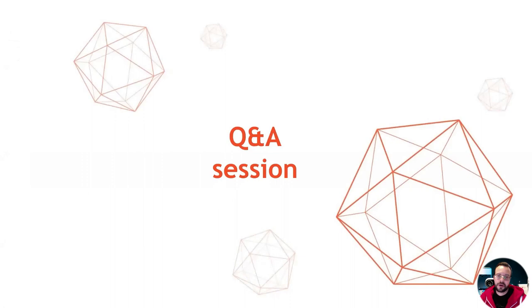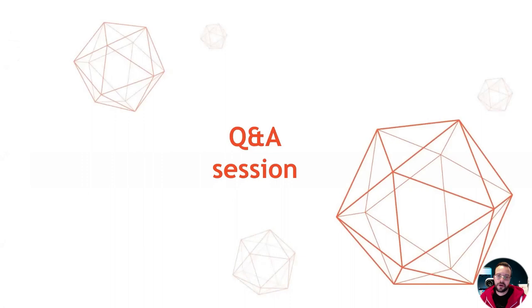And that was all the material that we had for today. We now begin our Q&A session, which means that if you have any questions, feel free to ask them in the chat.